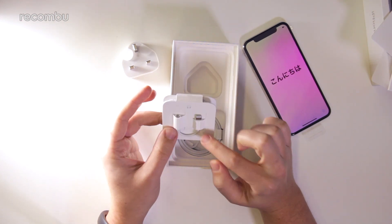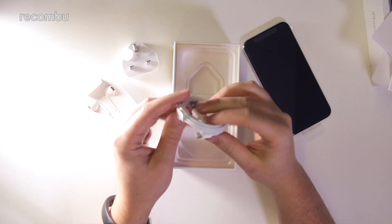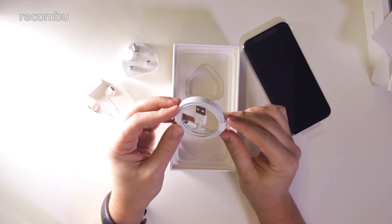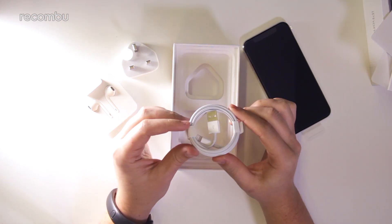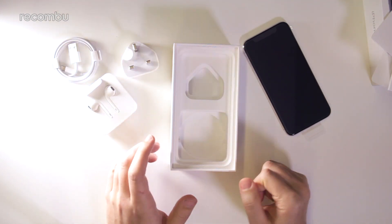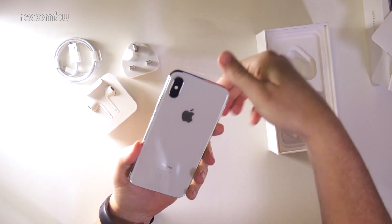Then we have the standard EarPods with the lightning to 3.5mm headphone jack adapter, because like the iPhone 8 and 8 Plus, there is no headphone jack. That's something to bear in mind if you're a long-time Android user coming to iPhone — just remember there's no headphone jack out the gate. You'll have to get an adapter or use the one in the box, though those adapters do break fairly easily so Bluetooth might be the way to go. We also have a standard Lightning cable — I was hoping Apple might switch to USB-C like on their MacBooks, but no such luck.